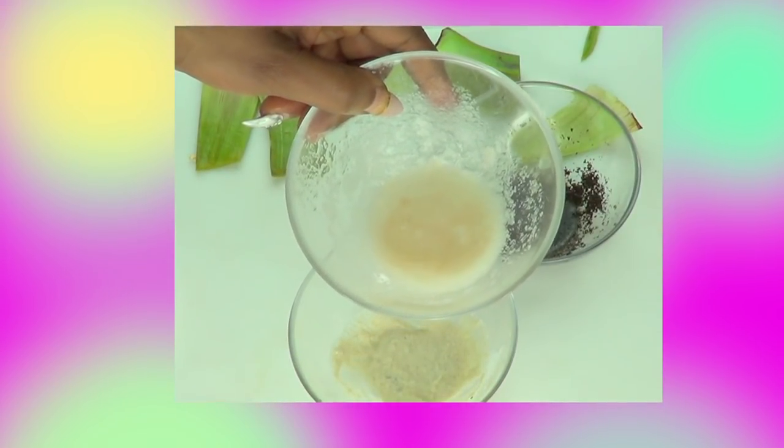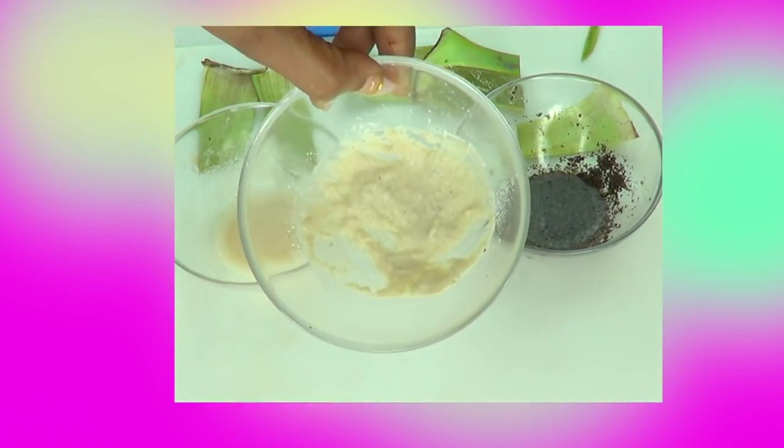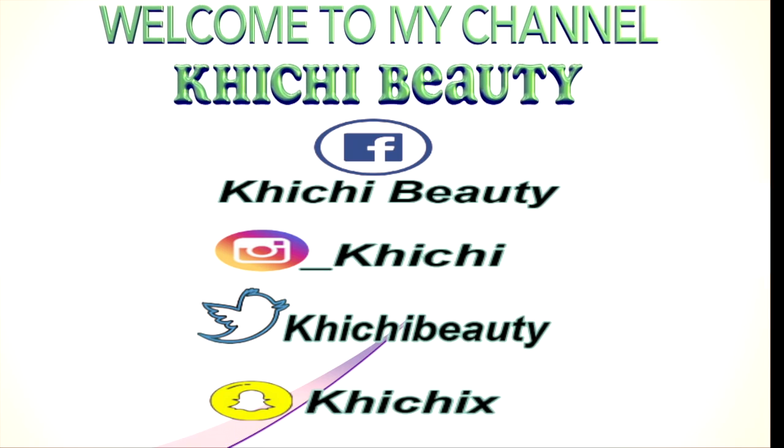Hello everyone, welcome! Now take a look at what I have here — this is not a bottle, it's just a leaf. It is the aloe vera leaf. Now if you are looking for one plant that will do a number on your skin and have so many different benefits, here it is in my hands. This is an amazing plant — it nourishes the skin, it hydrates the skin, it boosts collagen production.